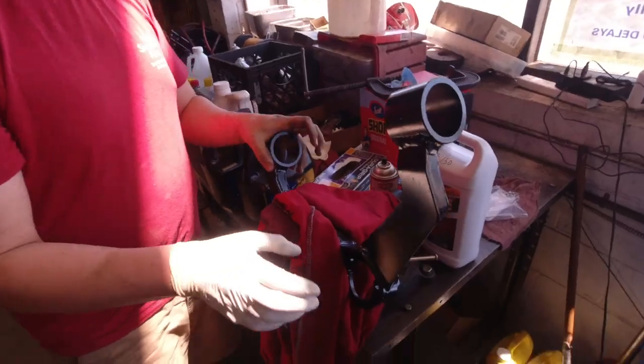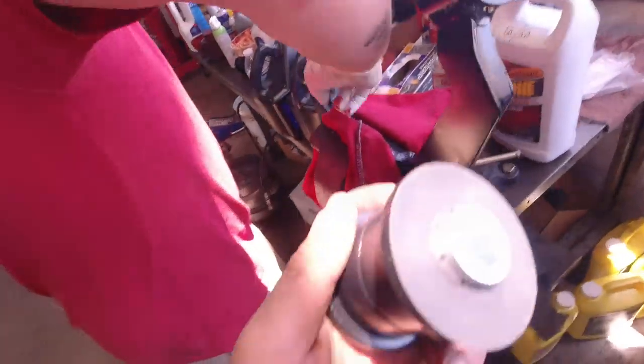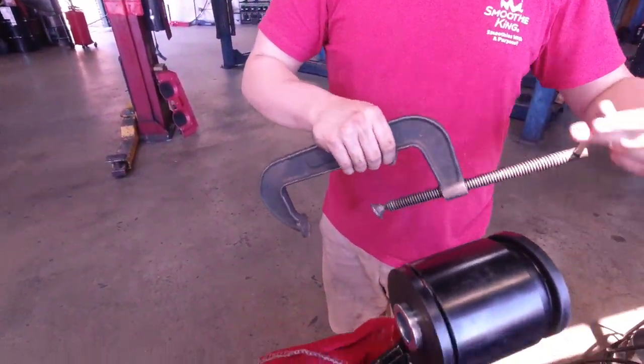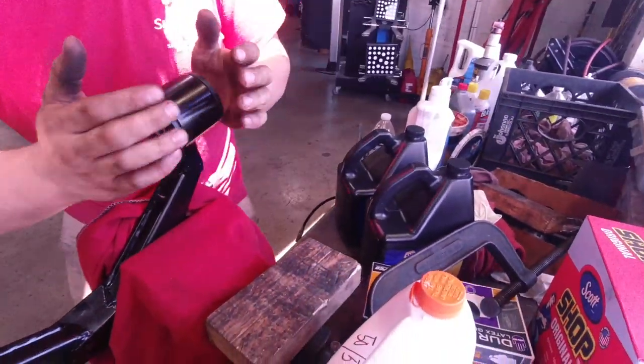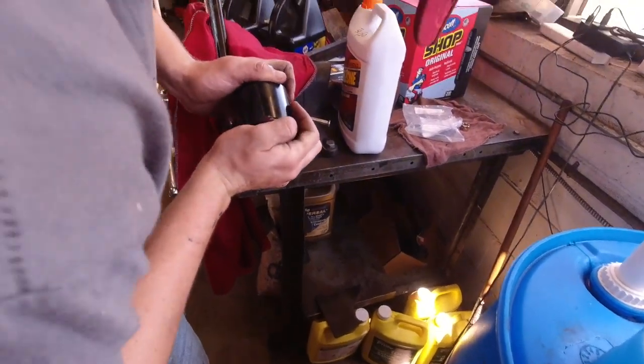The next thing we're going to do is install the new bushings into the new upper control arms. You want to grease them up real nice so they slip right in. Once you get them in by hand, you'll want to use a C-clamp to push them all the way in. Get the new bushings in on this side, then we're going to need some more grease for the other side to put those ones in as well.